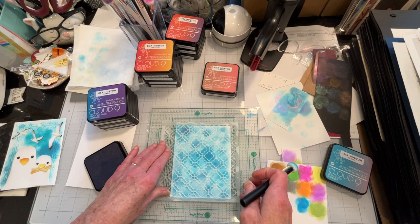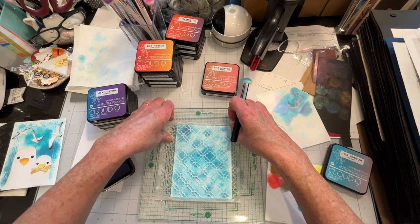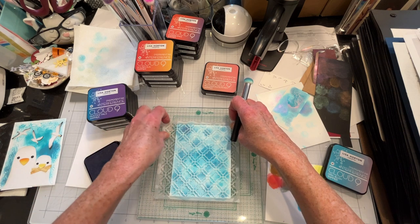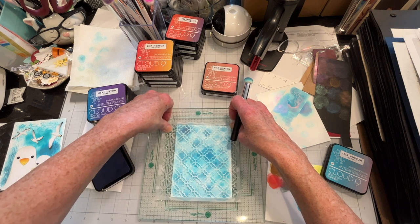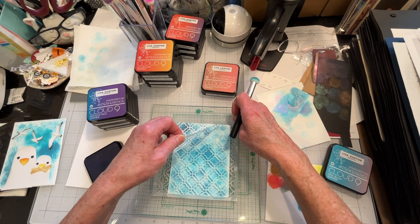It rinses away beautifully. It hasn't stained anything — hasn't stained my embossing folders. This is the first time I've stenciled with it, so we'll see how it washes off, but I'm fairly certain it's just gonna wash off beautifully.